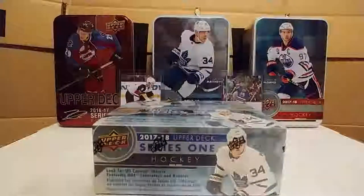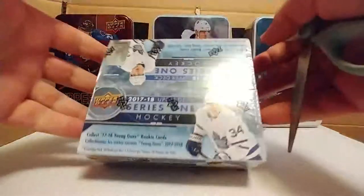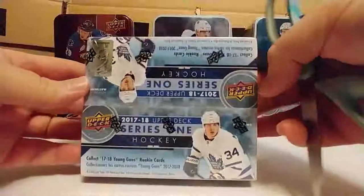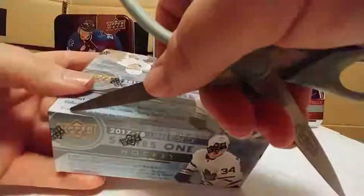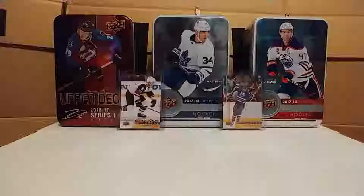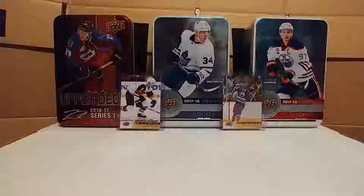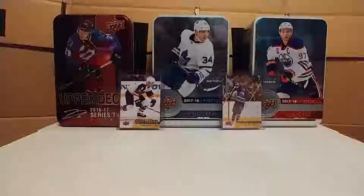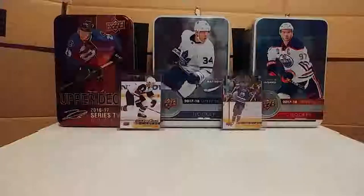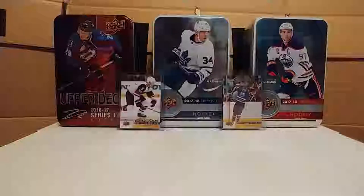Hey everybody, I'm back again with another quick video. I got myself a box of 2017-18 Series 1 Upper Deck and I'm gonna get cracking on it right now. I got this last night and wanted to do it ASAP but just didn't get around to it, so let's get this open.